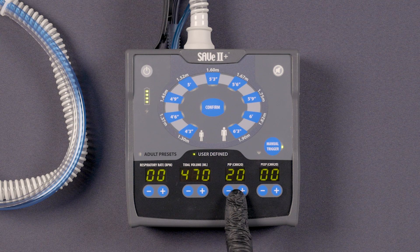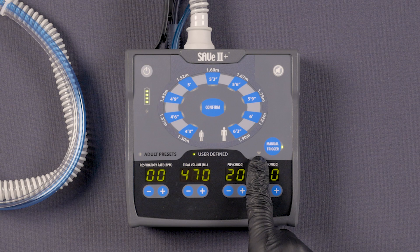Notice that the PIP has been automatically set to 20. Also notice that the compression rate indicator light is blinking, showing the rate of compressions.